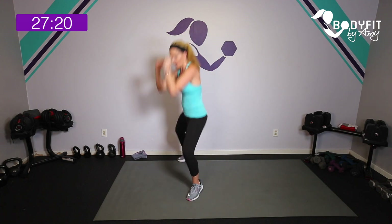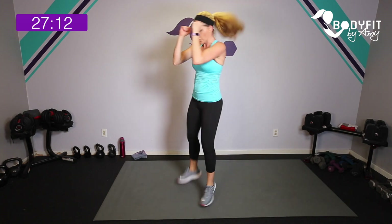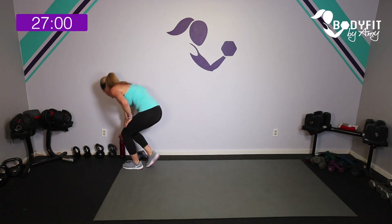Ten seconds to breathe — last interval is just 15 seconds of transverse punch. Whatever you've got, here we go: up, four, three, two, one. Low — four, three, two, one. Tap it or jump it in. Guard is up. Five seconds to go. Last one — tap it out, grab a quick sip of water.